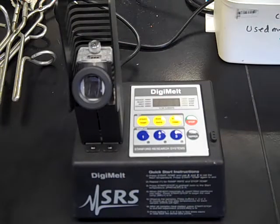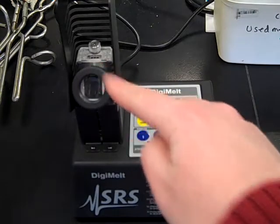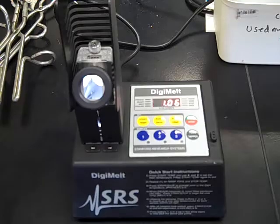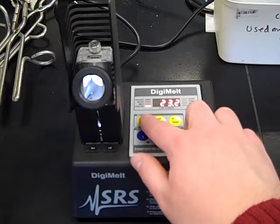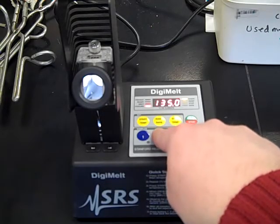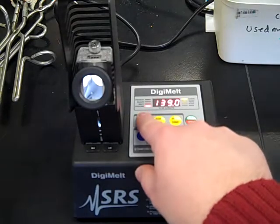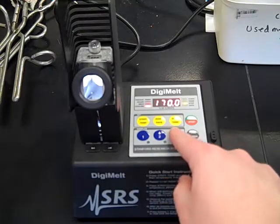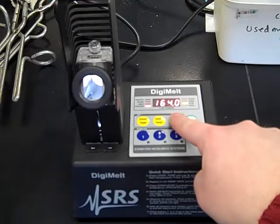Once you've filled your capillary tube — and note that three can actually be run in this machine at the same time — turn on the MeltTemp using the switch at the back left corner. The first thing you want to do is set your start temperature and stop temperature. Since my compound has a melting point of 159 degrees, I'll pick a range about 20 degrees below and five degrees above. So I'll set the start temperature to 139 — once set, click start temp again — and the stop temperature to 164, then press stop temp again.